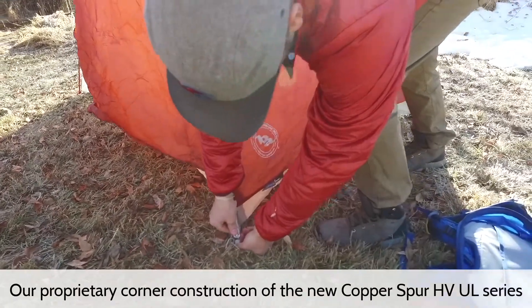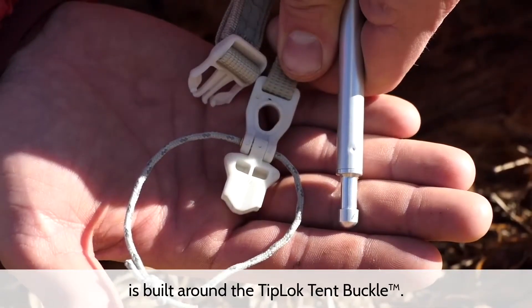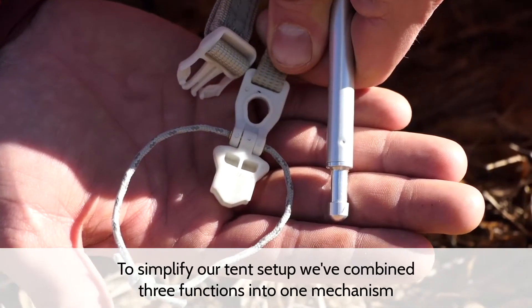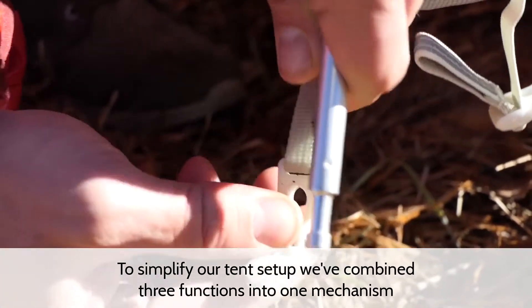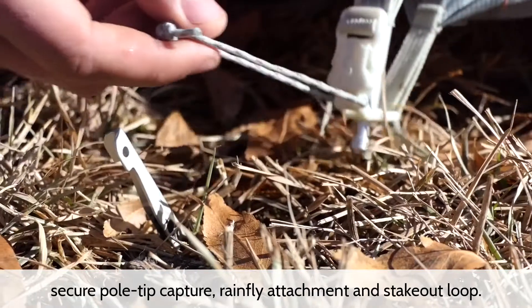Our proprietary corner construction of the new Copper Spur HVUL series is built around the tip-lock tent buckle. To simplify our tent setup, we've combined three functions into one mechanism: secure pole tip capture, rainfly attachment, and stakeout loop.